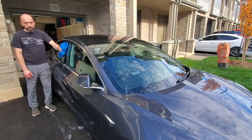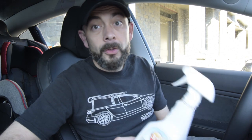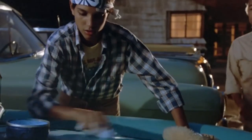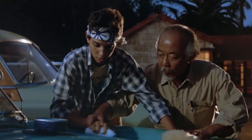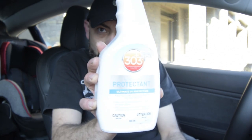Now that you have the exterior of your Tesla Model 3 nice and shiny, it's time to head to the interior. One of the best products I've found to look after this beautiful vegan leather interior is Formula 303. It's a little bit pricey, but I'll put a link in the description below on Amazon. It does a beautiful job of protecting and beautifying the interior. To apply it, I use two cloths — one that I spray the product on and rub it into the leather, and a second cloth to buff off any excess. Super easy to use and it makes your interior look like new every time.